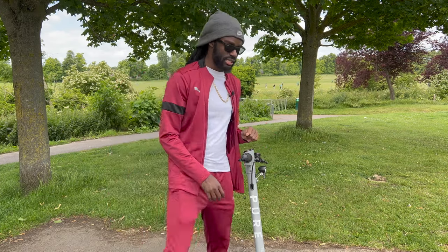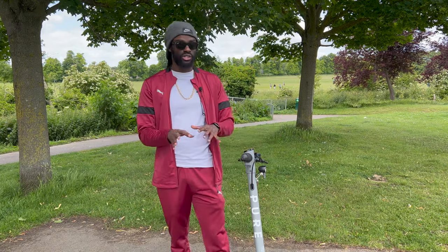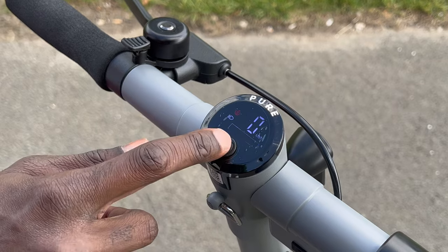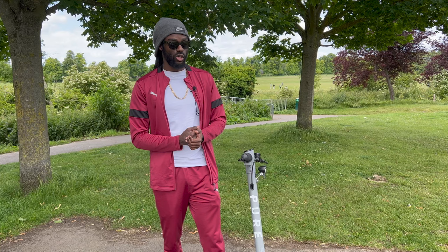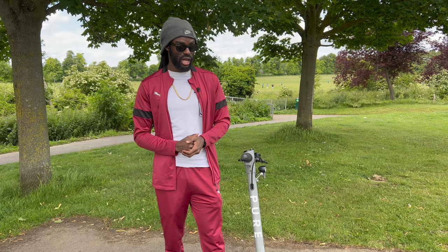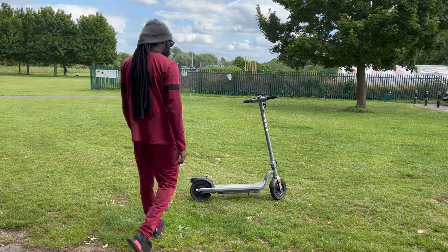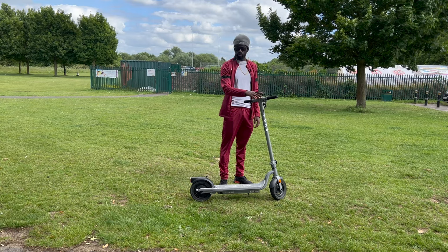The scooter has three speed modes: Economy, which saves battery and keeps the top speed low; Standard; and Sports mode, which is the fastest and gets you up to 25 kilometers per hour — around 15 miles per hour — which genuinely feels quite quick on a scooter.